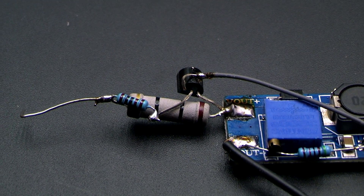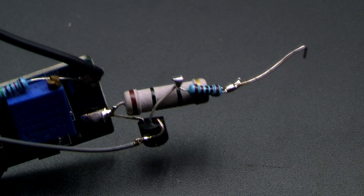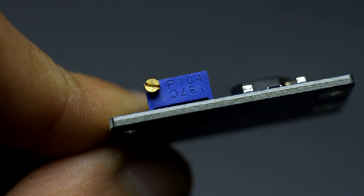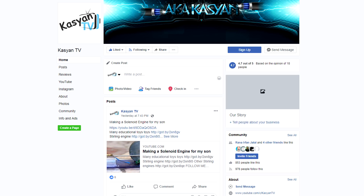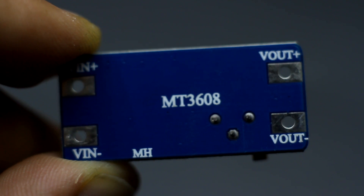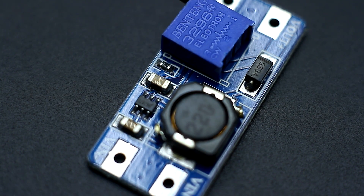The less resistance, the less it will be heated. But if you reduce the resistance too much, the transistor may not work. Once again, the resistance of the resistor must be selected based on your needs — I just suggest an idea and an explanation of the working principle. Please rate this video and share it with your friends if you find it useful. If you have any questions you can ask them in our groups on social networks. In the description you will find links to this and other DC-DC converters. Goodbye until new meetings — with you was Kasyan TV.